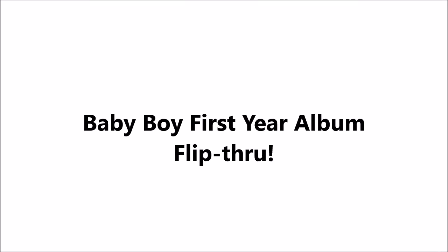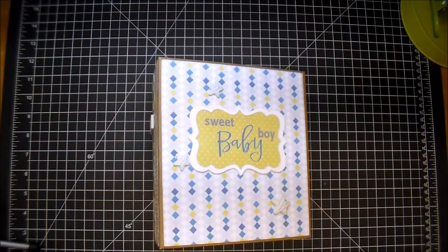Hi, it's Corrine, and today I'm sharing a custom-ordered Baby Boy album. This is a Boy's First Year album, and I'm using the paper collection from Knitweight Collections called Baby's First. I'll put a link in the description box for that.